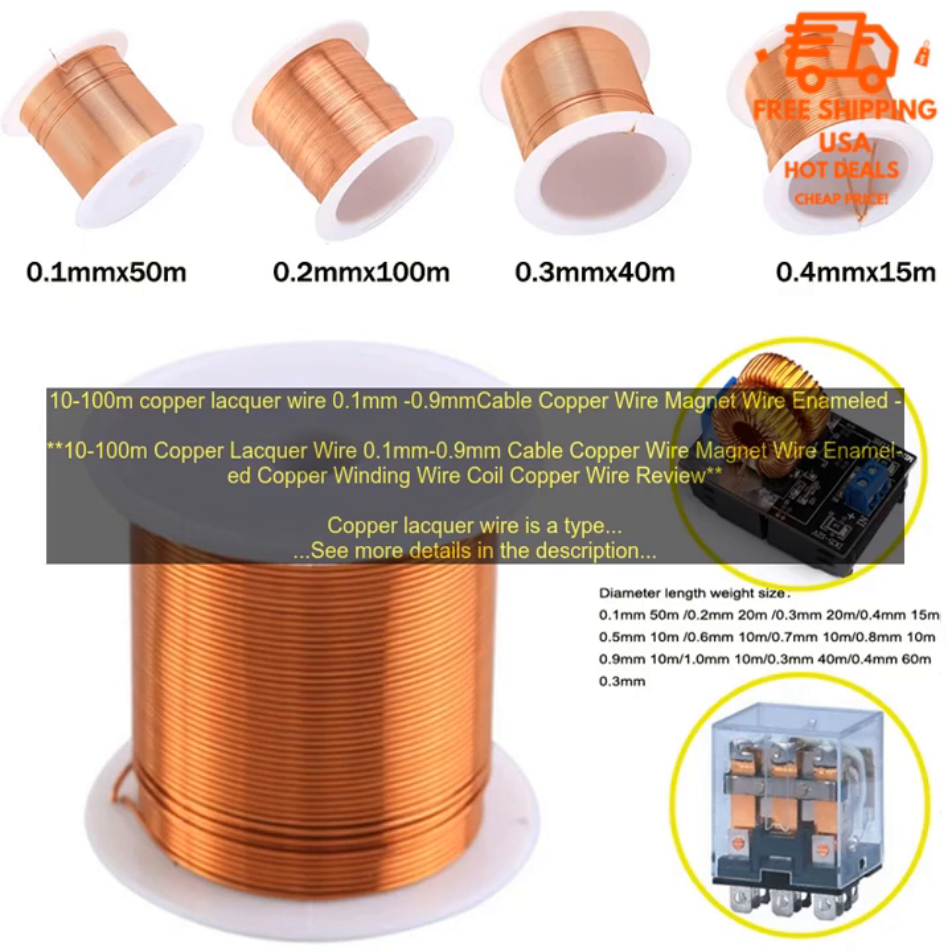It is important to choose the right size and length of wire for your project, and to make sure that the wire is properly installed. Here are some tips for using copper lacquer wire.